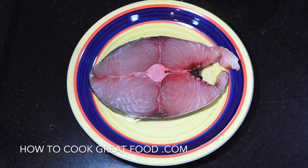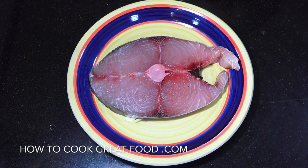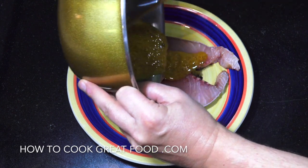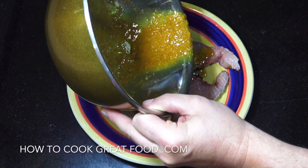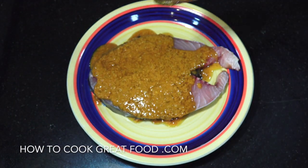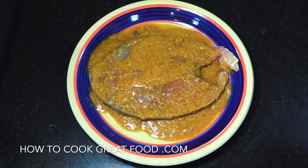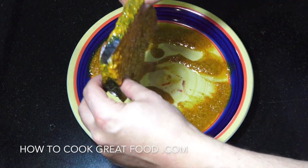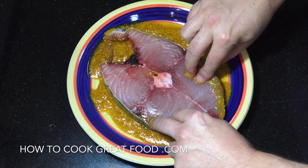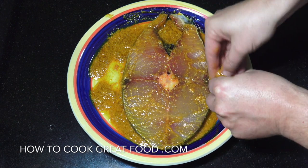Here we go — I've got about five or six hundred grams of kingfish. Kingfish is probably the fish of choice for fish fry, but you could use any fish you want really. That's a nice steak, there's a centre bone there, skin is on. Really simply, we're going to pour over the masala mix and then, with my hand, turn it over and get as much of the masala as we can on there.